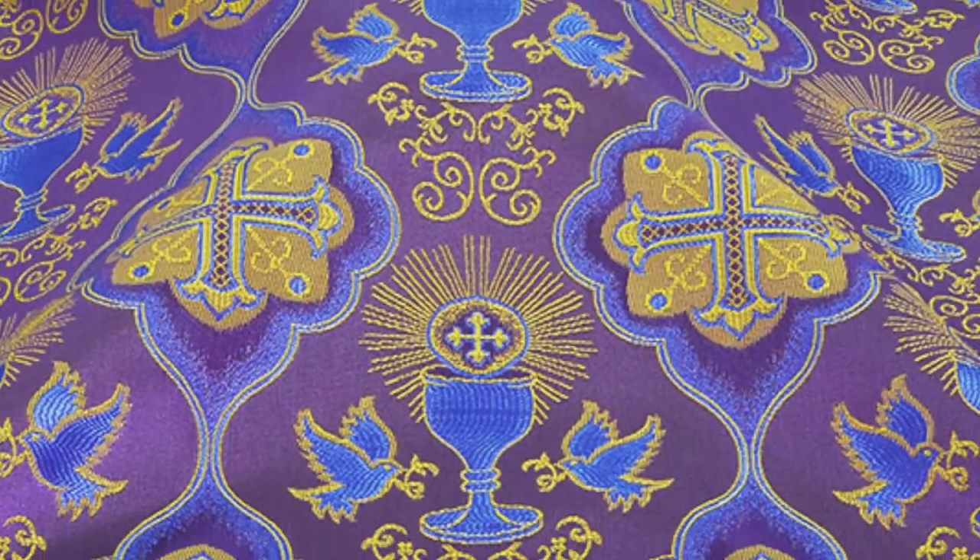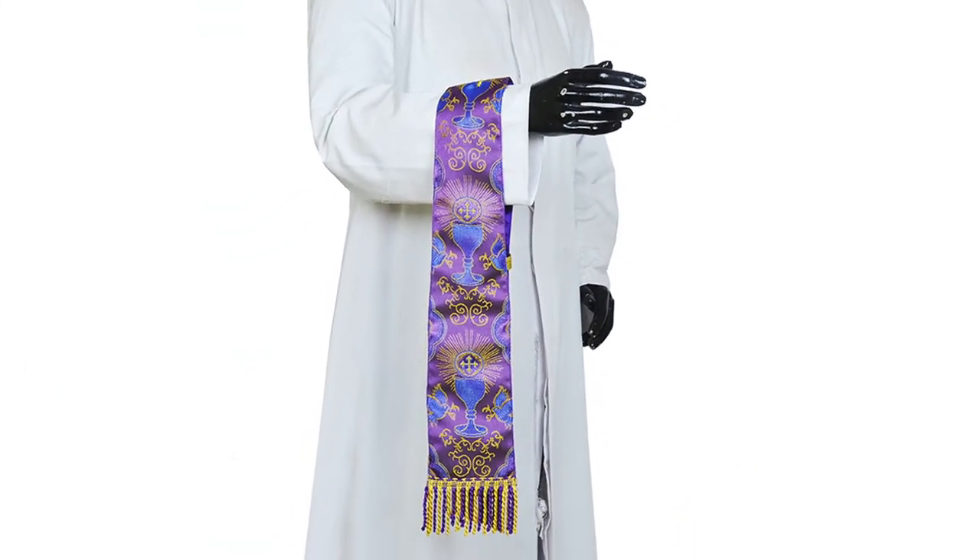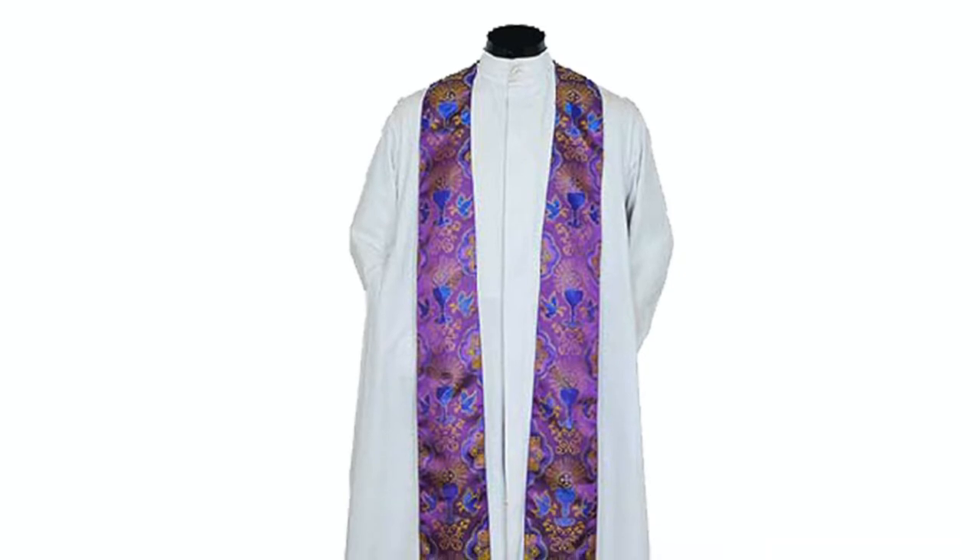The vestment comes with a matching purse, chalice veil, monopole, and stole. The stole has a small golden cross embroidered on the back of the neck. The ends of the stole and manipple are finished with fine rayon fringes.